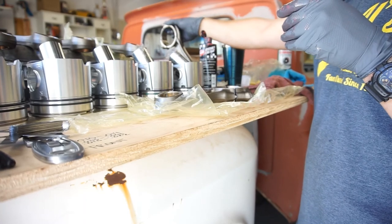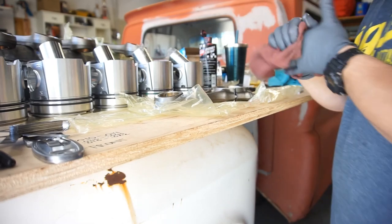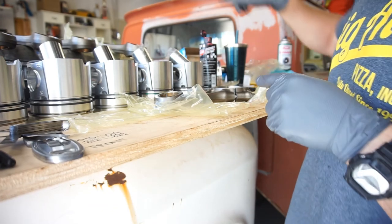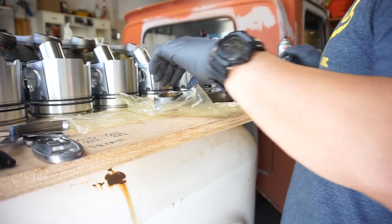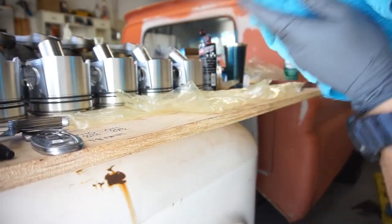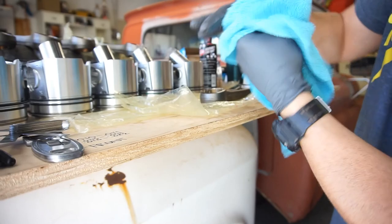That's number one right there. Sorry for this video, it's kind of a rough one — lack of preparation. I'm going to wipe my hands and get ready to start cleaning the next one. Like I said, I'm doing one and six, so that's number one done. Now I'm cleaning the inside of this bearing, making sure it's free of everything, and cleaning the wrist pin up.